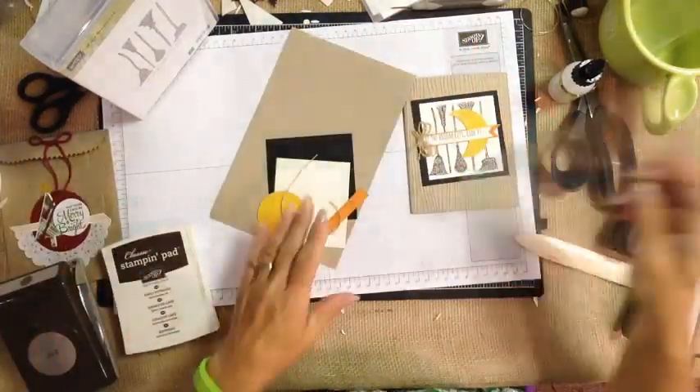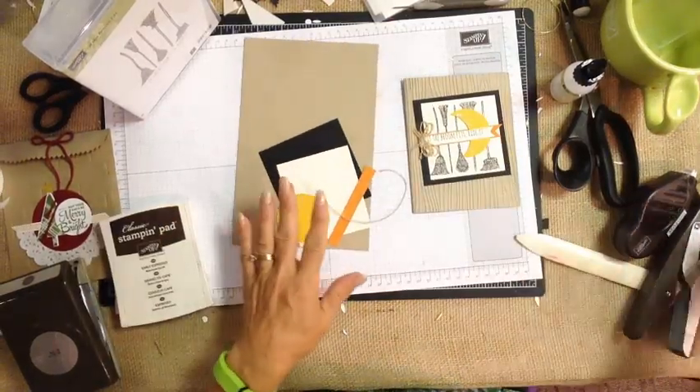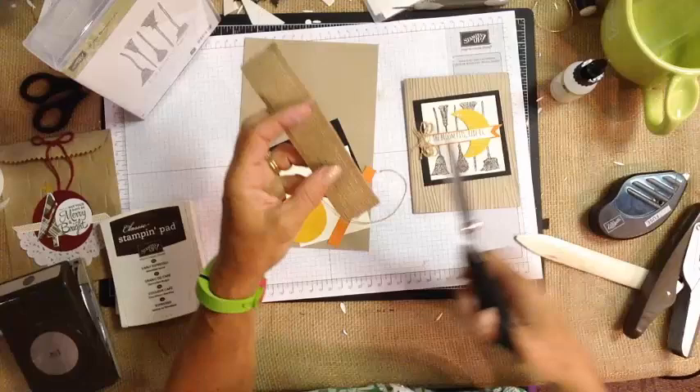For this project we have crumb cake, we have basic black, and we have some twine. The twine actually came from our burlap ribbon.